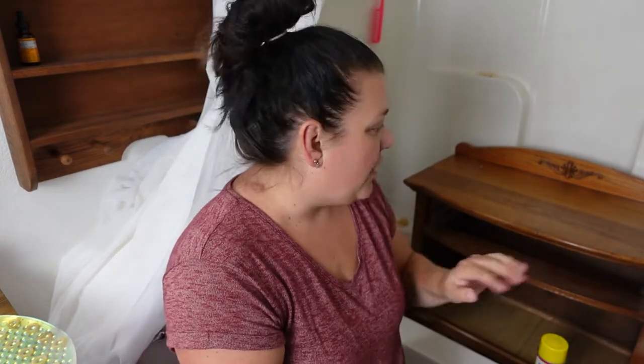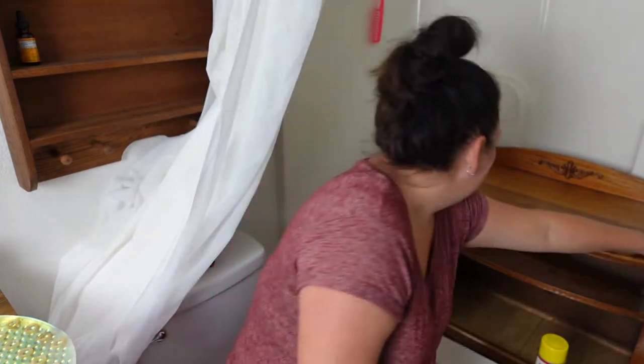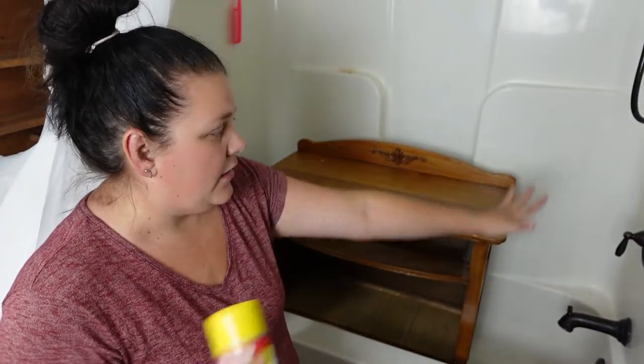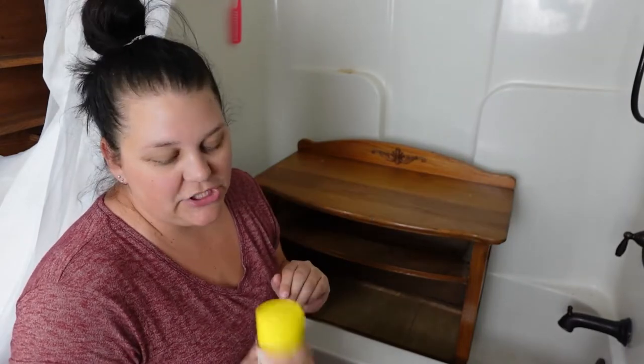I'm going to do the drawers and the doors separately from the piece itself. To start, I'm going to do the top, and then when I have stripped that clean and washed it, I will move on to the sides and pray that this doesn't cause me to have breathing problems. I'm also going to try to not get it on my shower stuff, so I'm going to spray in this direction away from my brand new shower nozzle and all of that jazz.